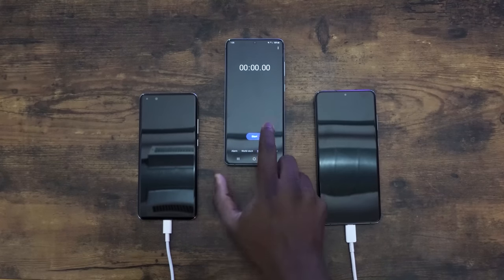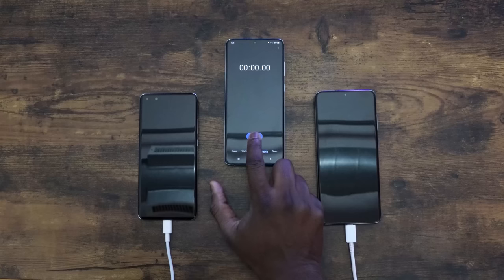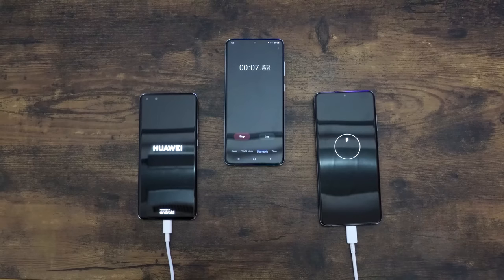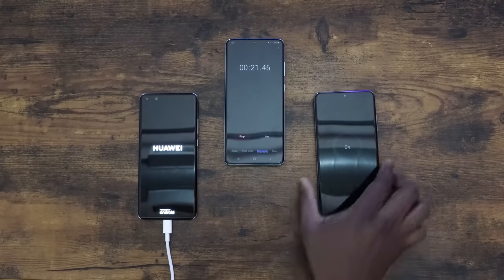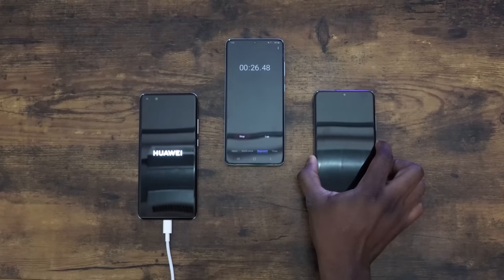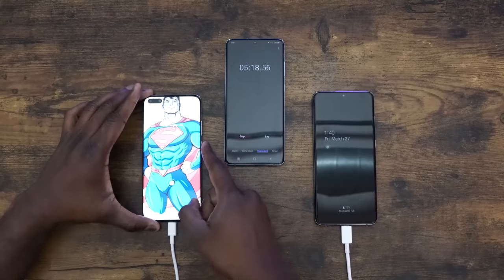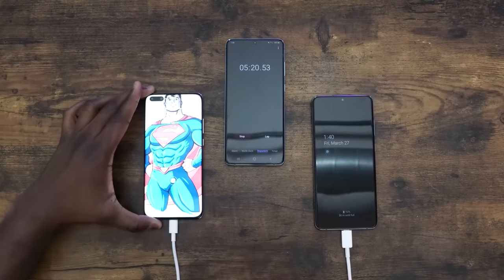Alright, so starting off charging: the Galaxy is on the right, the Huawei is on the left, and we're plugged in to their respective chargers. I'm going to turn on the Galaxy as well to match. The first point we're going to check is at the 5-minute mark. At 5 minutes, the Huawei is at 15% and the Galaxy is at 12.